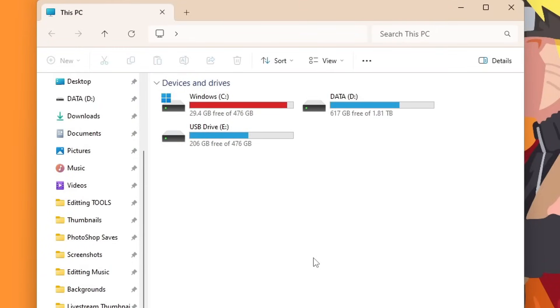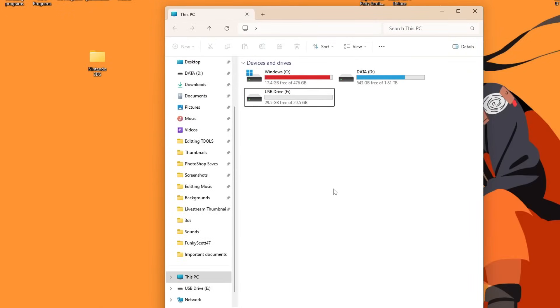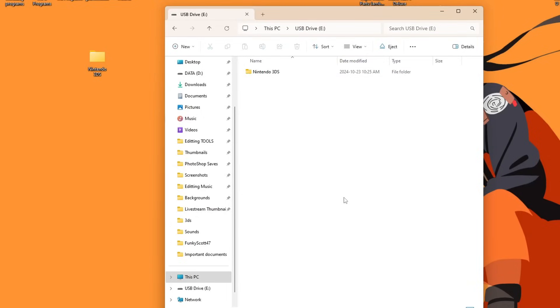A quick tip: I suggest enabling your file extensions. Under View, go down to Show and make sure there's a check mark under File Name Extensions — this will make it easier to find the proper files. Now that your new SD card is formatted properly, head into the root of your SD card. And if you did have an existing SD card and you backed up your files, now is when you grab that and place it back on. Now that we have all of that sorted out, we are ready to get started with the downloads.